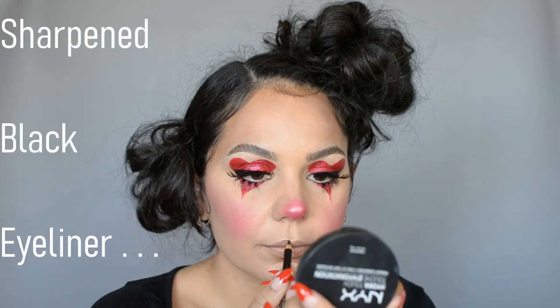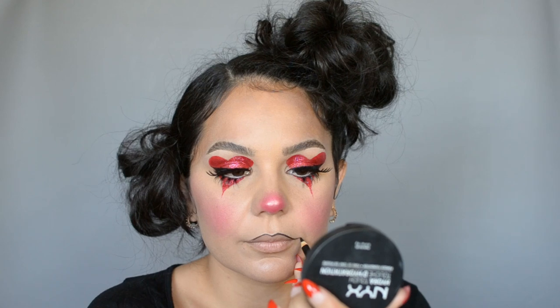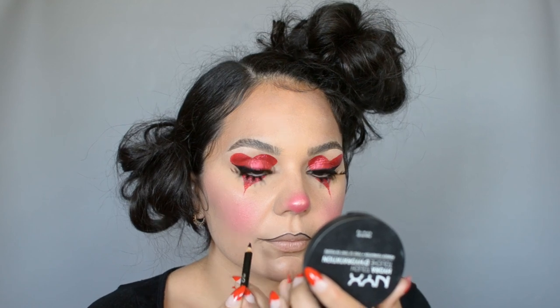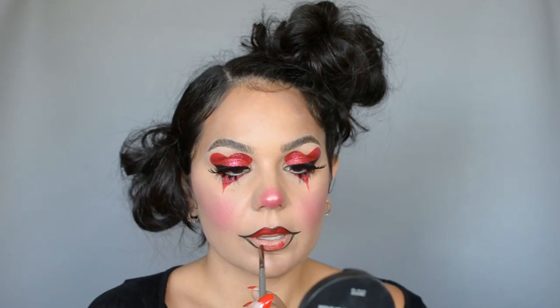For my lips I'm going in with an extremely sharpened black eyeliner pencil, lining my lips and exaggerating the corners outwards a little bit to give that clown effect. Once I'm done lining I'm going back in with the same red I used on my eyes and popping it all over, blending it in with the lip line to get a sort of ombre effect.